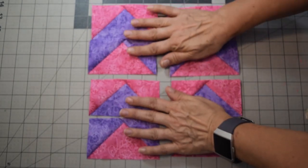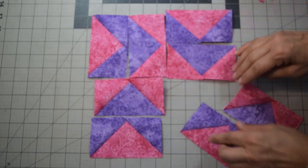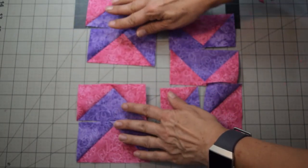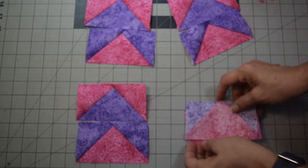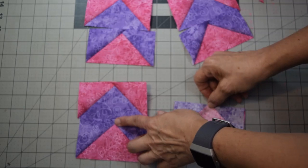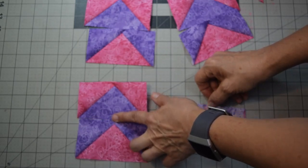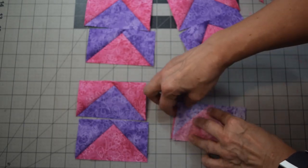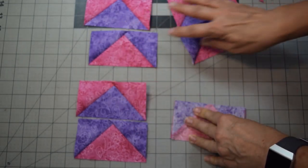If you're doing the Flying Dutchman, this is where you can rotate them in whatever order you want. For this layout, take the four pairs and fold them over with the point side facing up so you can make sure you don't miss the little point. Make sure your bottoms and sides are all lined up, pin if needed, and stitch a quarter-inch seam allowance. Do that to all four sets, then press.